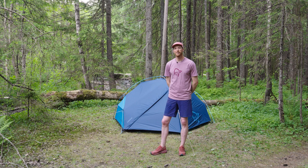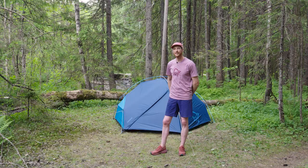Hi, my name is Bjørn. I'm a designer at Nordrøna and I'm going to show you how to pitch the Falkitin dome tent.